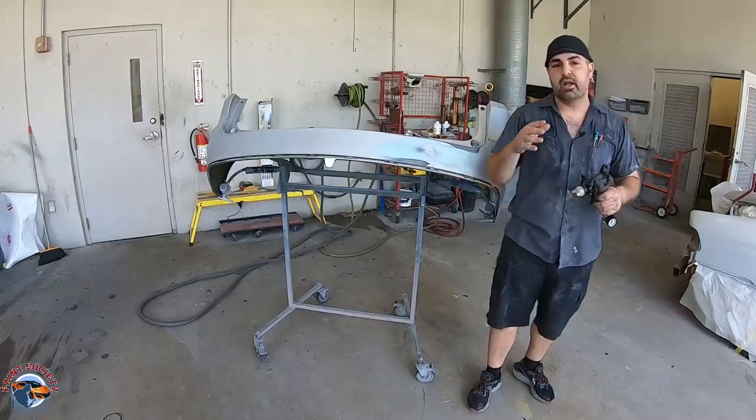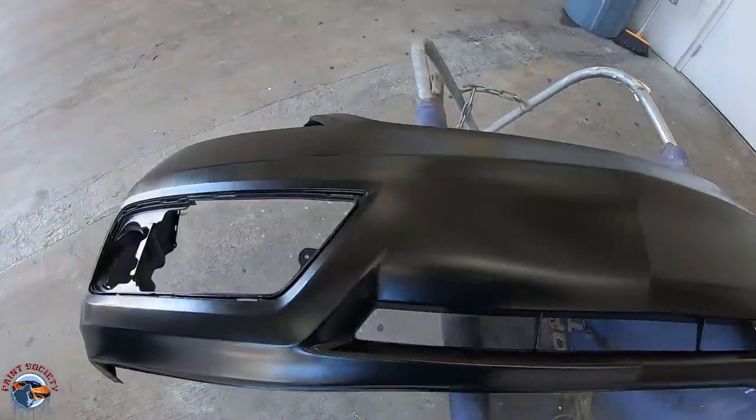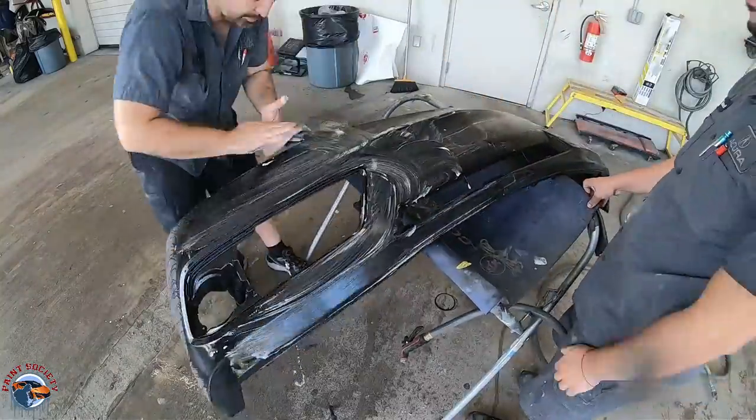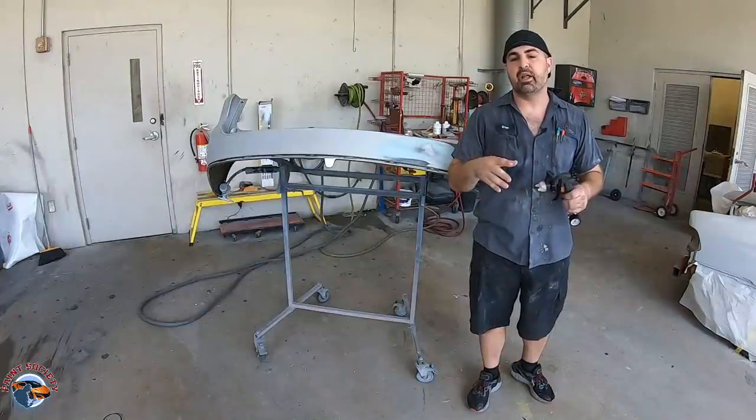On the front bumper cover, it's going to be a replacement bumper cover, so all we're going to be doing is getting a new bumper cover and sanding it down with a 400 grit, and then using a soapy prep clean water to get it all cleaned up and get it ready for the booth.